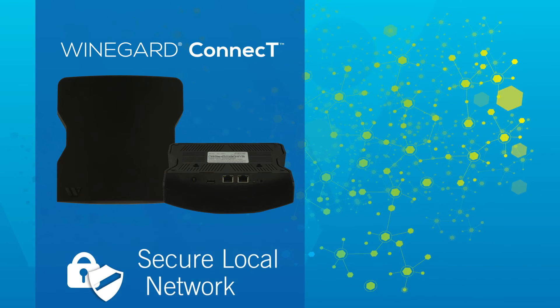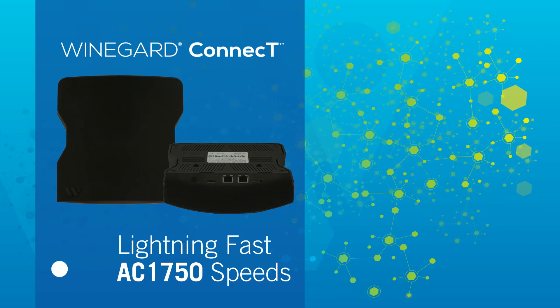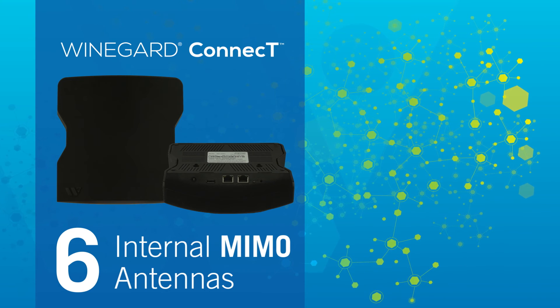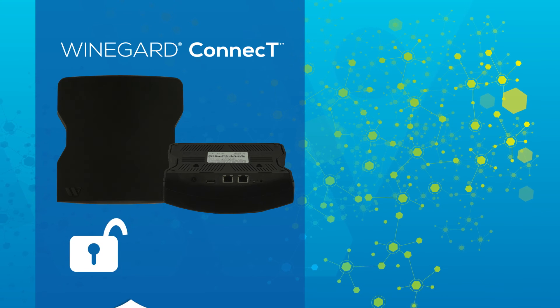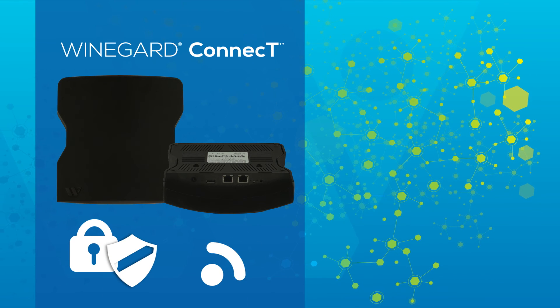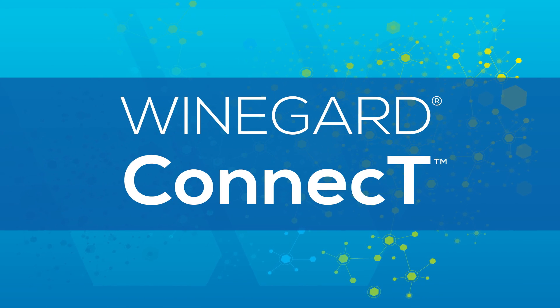The Connect's indoor module offers a secure local network with lightning-fast AC1750 Wi-Fi speeds. Six internal MIMO antennas rebroadcast your signal throughout your RV for a secure connection at the fastest speed available. Stay connected with simple and secure internet in your RV with the WineGuard Connect Wi-Fi Extender.